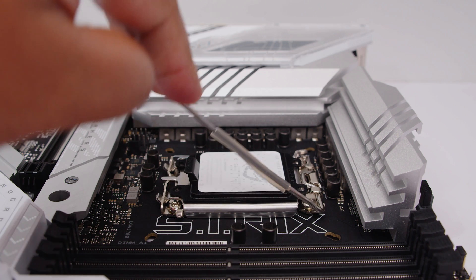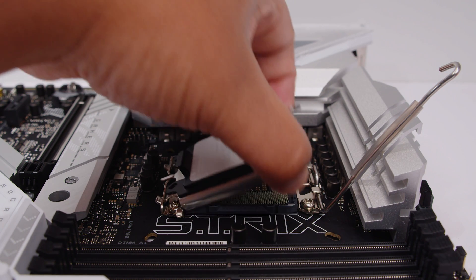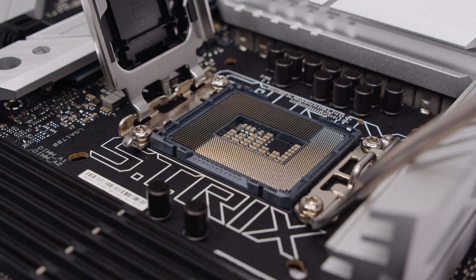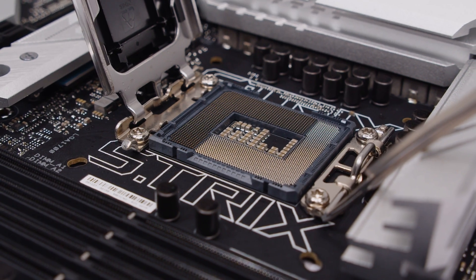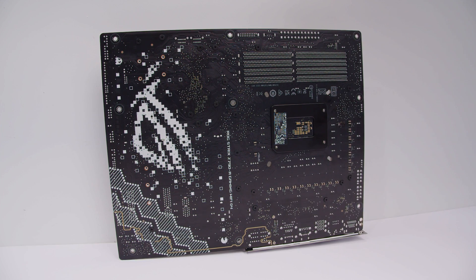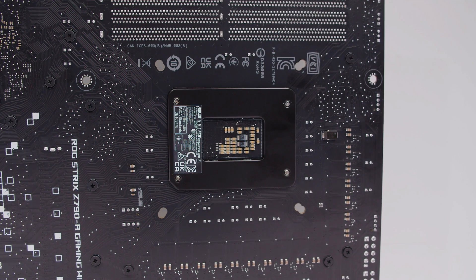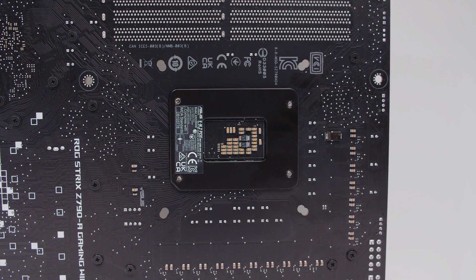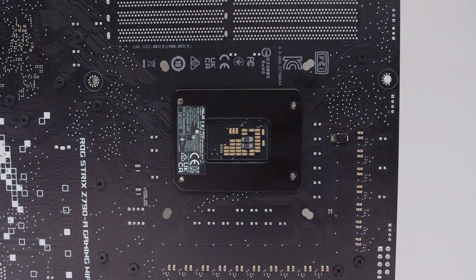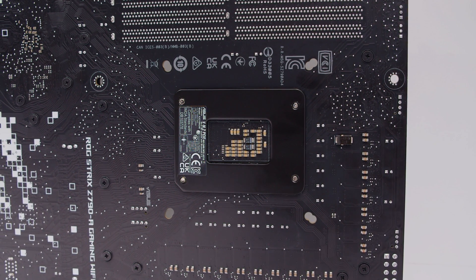This board supports Intel's LGA 1700 socket, which is compatible with Intel's 12th and 13th generation processors - though at the time of filming, those 13th Gen processors are not out yet. If you've never seen inside an LGA 1700 socket, this is how it looks. If we flip the board over, there's a nice silkscreen of the ROG logo and some DNA-looking artwork. Looking closely at the back of the socket, you can see it retains cooler compatibility with LGA 1700 and older 115X and LGA 1200 cooler mounting as well - which has been a hallmark of all ASUS boards since the start of LGA 1700.